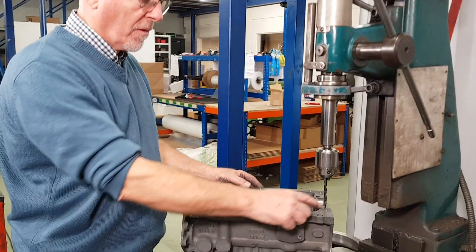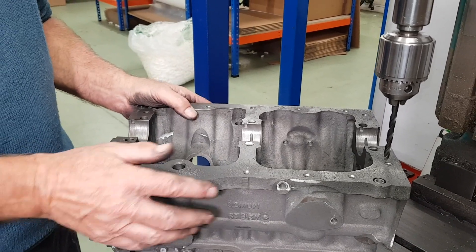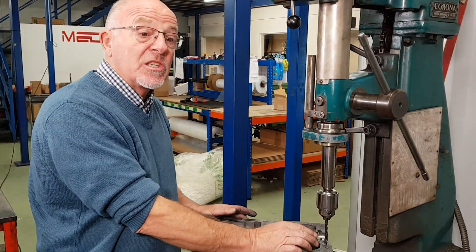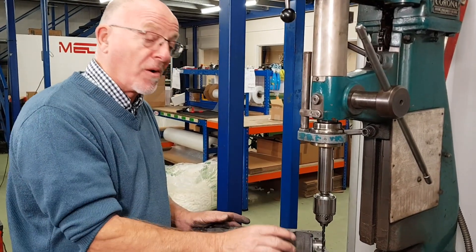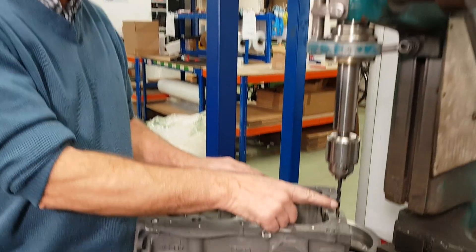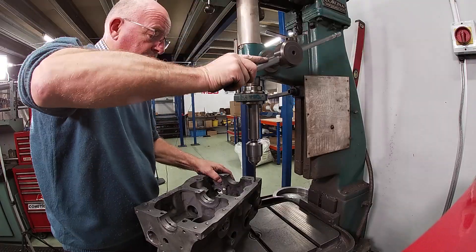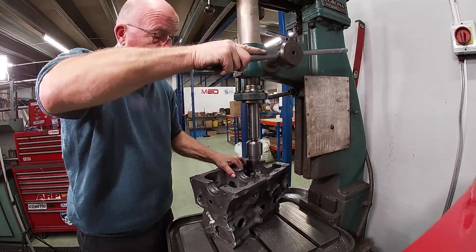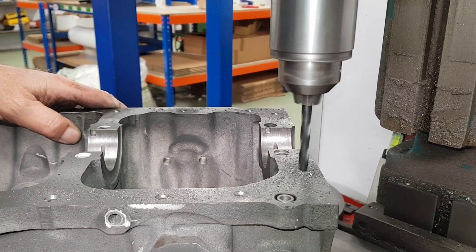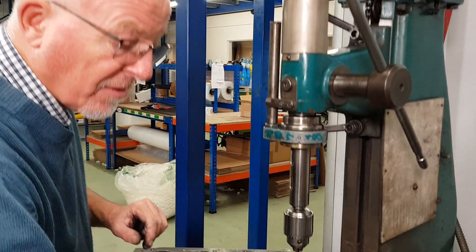We've counter-bored all the holes — two, four, six, eight, ten, twelve holes counter-bored. We're now going to drill the holes to 5/16 UNF. The tapping drill — the core drill — is 17/64. If you're going to do it yourself, make sure you get the correct drill because once it's drilled there's no coming back. So: 17/64 core drill, 5/16 UNF tap. When you get to the bottom of certain holes you'll hit a blind hole — so be aware of that.